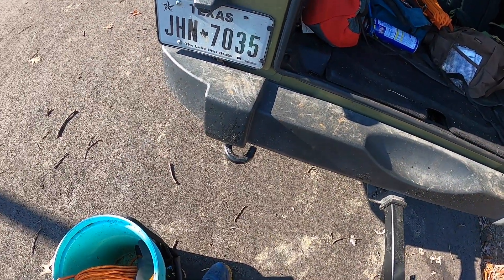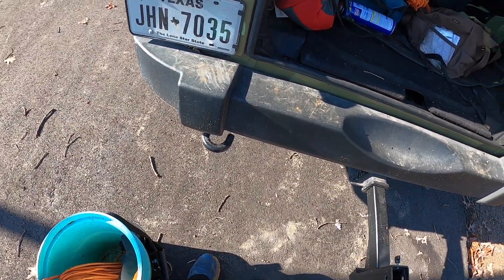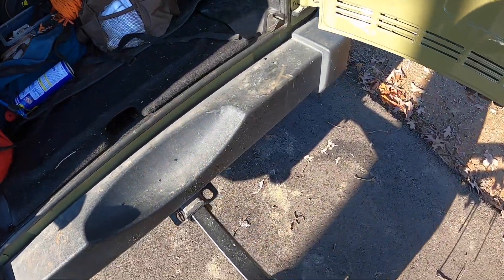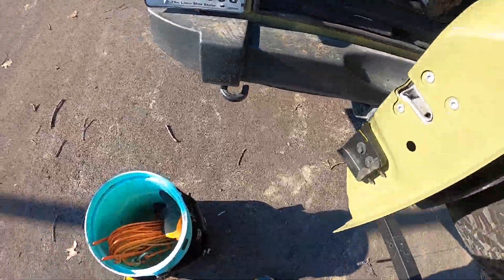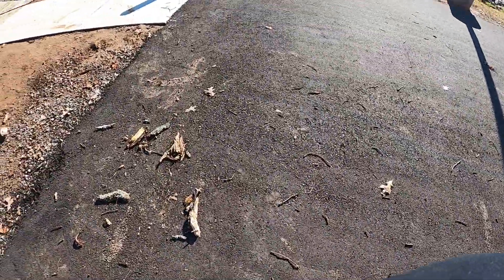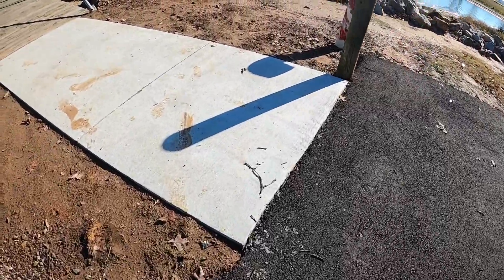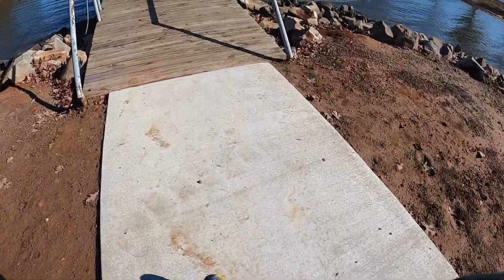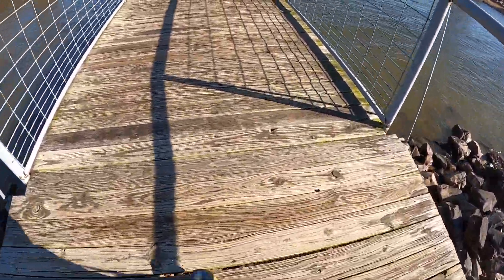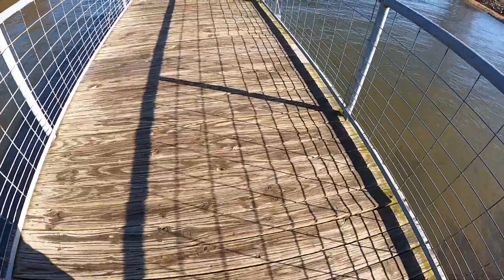Okay, we got bucket, magnets, rope, warm clothes — we're in business. This dock is mostly metal except for the ramp here, so I've got to be very careful.